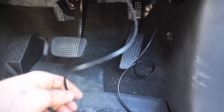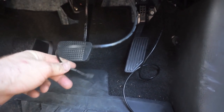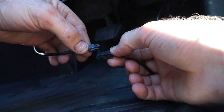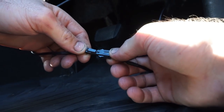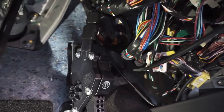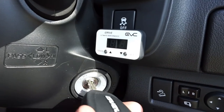Now we should have these two plugs sitting in the footwell — one from the actual iDrive unit and the other from the accelerator pedal. All you need to do is grab these two plugs, line up the little retaining lug with the clip, and just pop it together. I've just tidied the wiring up a little bit by tucking it down behind that little plastic kick panel. Now we're going to start it up.